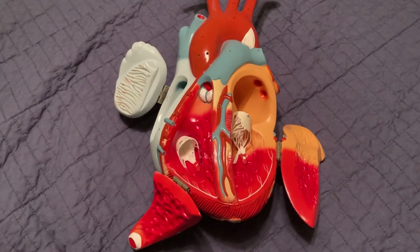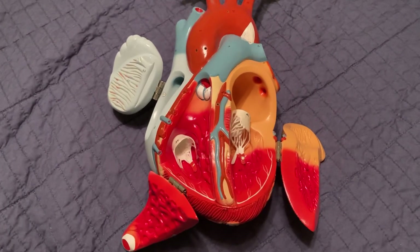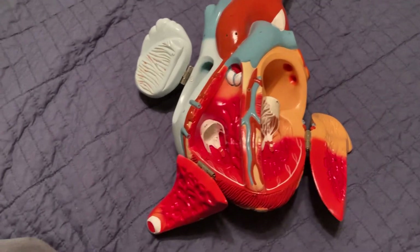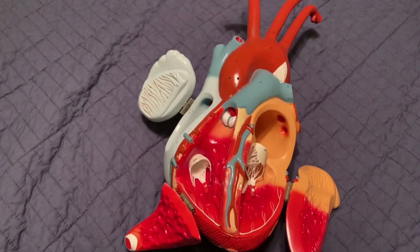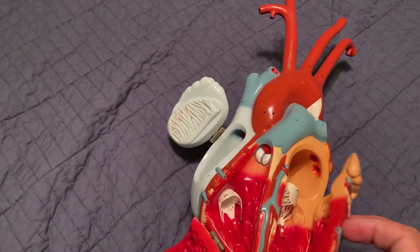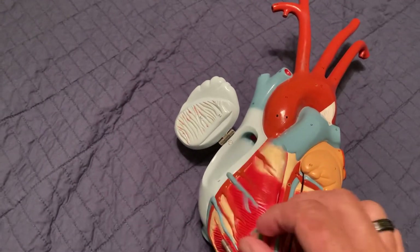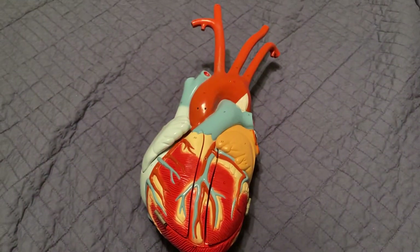That covers everything on this heart model. They have one of these in the library — you can check it out and study it at your desk. There are also plenty of models and descriptions online, but this is a nice model.